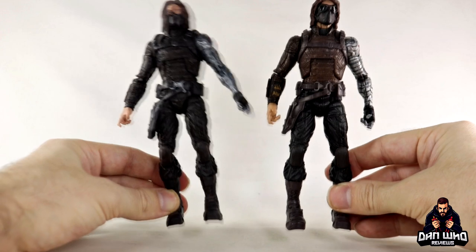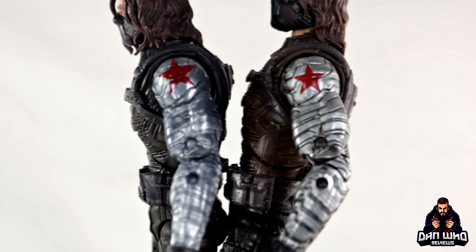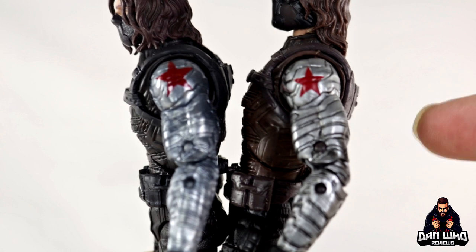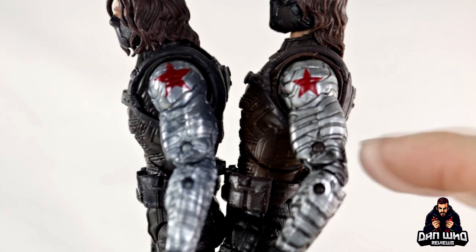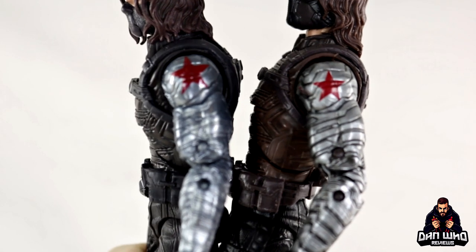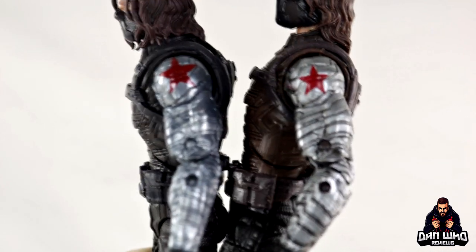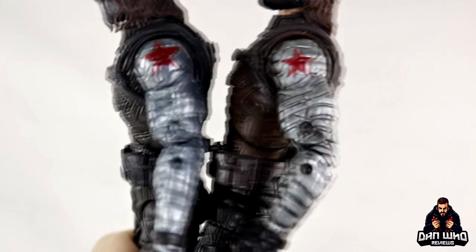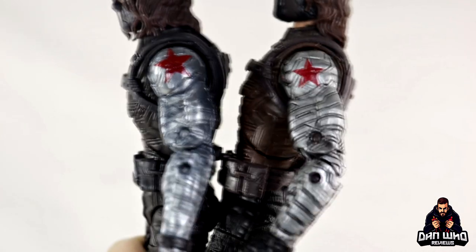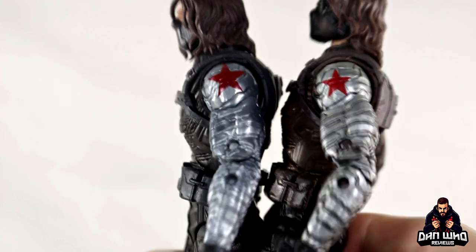Let's zoom in and check out exactly where those different deco hits are. First, the metal arm — a trademark of the Winter Soldier. Both have the red star, but the new one's star is a little bit bigger. What I actually like about the previous one is that it has a dark wash in the rivets of the metal arm which makes it stand out more. The new metal arm is a different, more shiny metallic finish but without that dark wash. So the arms are the same sculpt, just different paint.